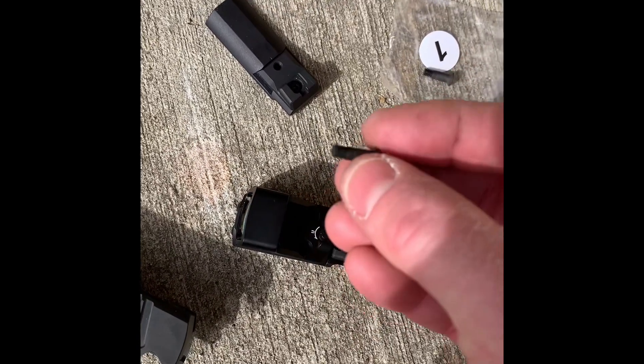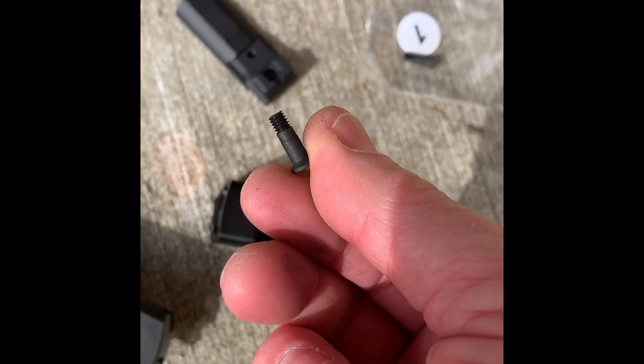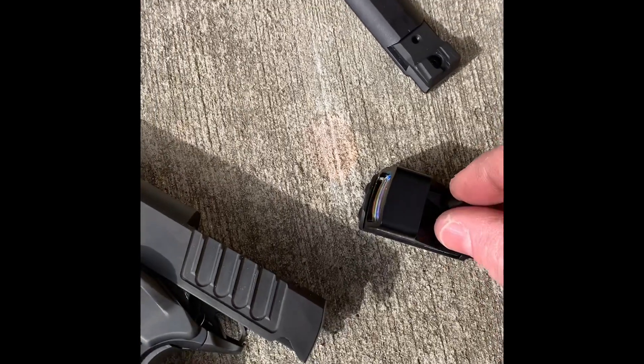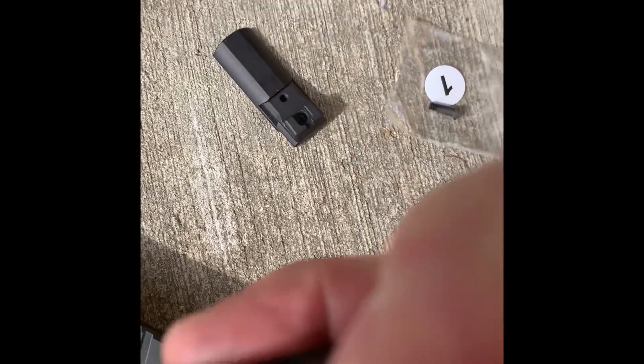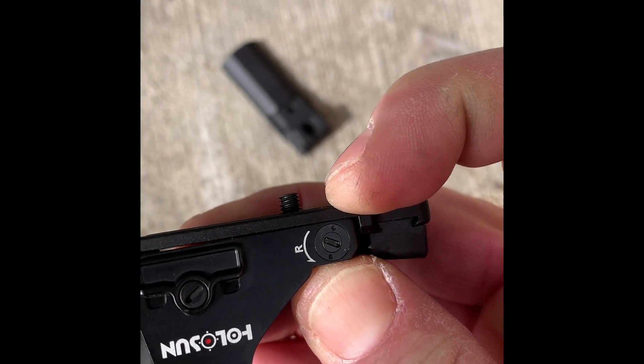The two screws from Staccato are a little bit longer than normal, and they will actually go through the hollow sun and through the plate. So if you look at how much depth we're getting here, you're going to get that much thread into your slide, which is really good.